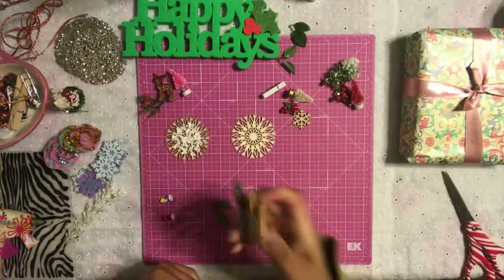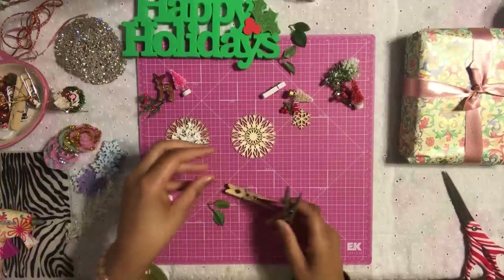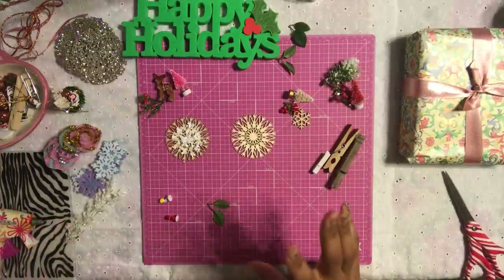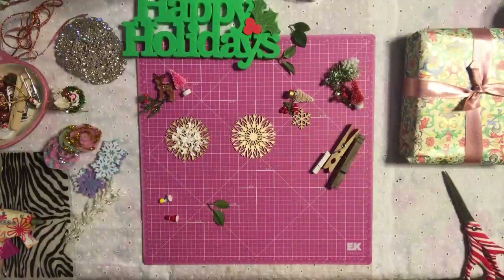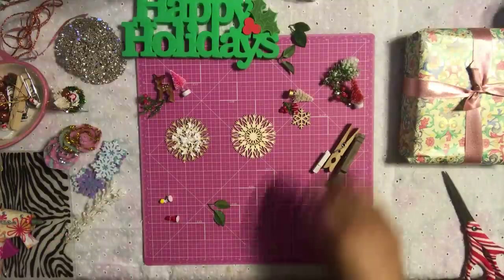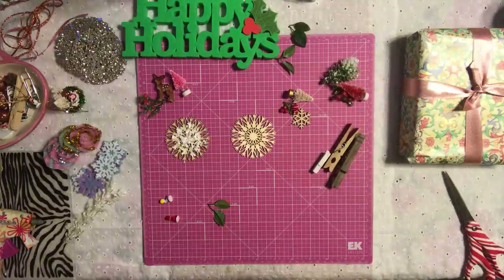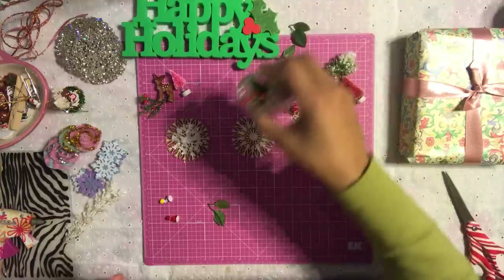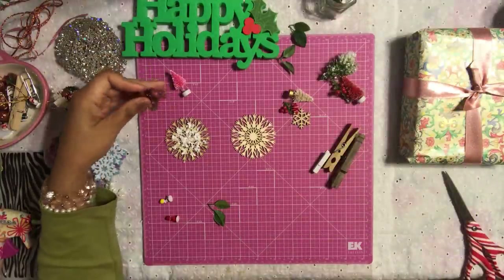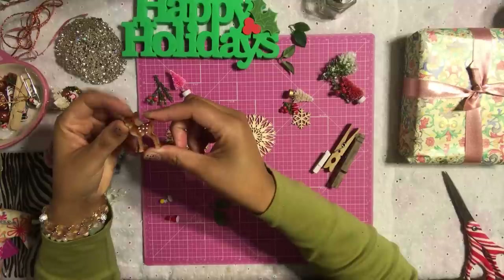You're going to need some clothespins — I have a natural one, a rustic-looking one, and a smaller clothespin. I have my hot glue going. I have some Christmas flowers. For this project you're going to need a lot of little miniature items. For example, I have some mini Christmas trees. You're going to need a few of those — I got these at Michael's. You'll definitely need some Christmas-related flowers; I have these little berry flowers that I love to use for all my Christmas projects.